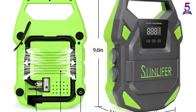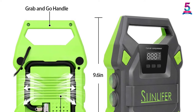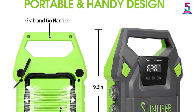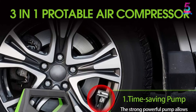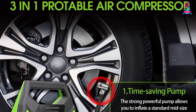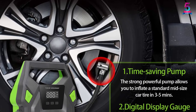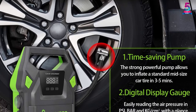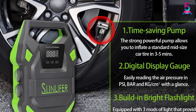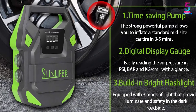The main selling point for this compressor is its fast inflation, which makes it very convenient to use. Additionally, its pricing is very fair. With a convenient carrying handle, you can take the compressor anywhere and get your tires inflated as needed. Its compact nature also contributes to its portability. It is built with useful safety lights for roadside emergencies and equipped with a bright flashlight, allowing you to easily inflate tires in dark conditions.